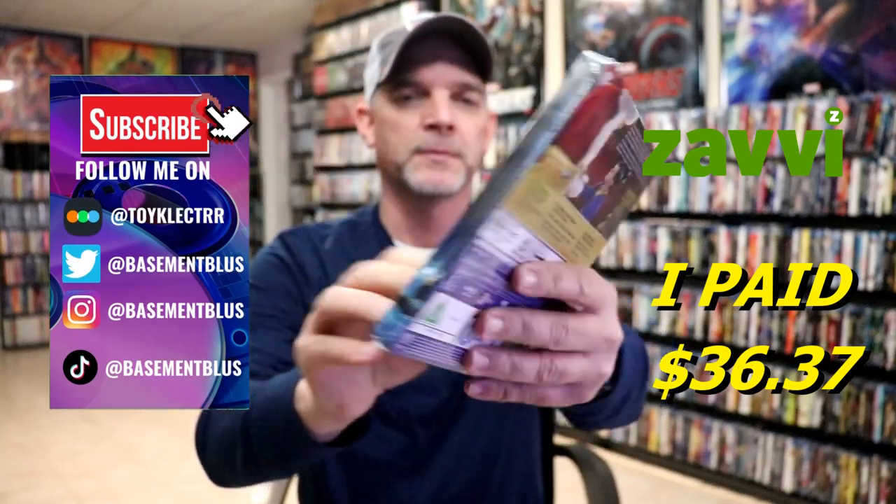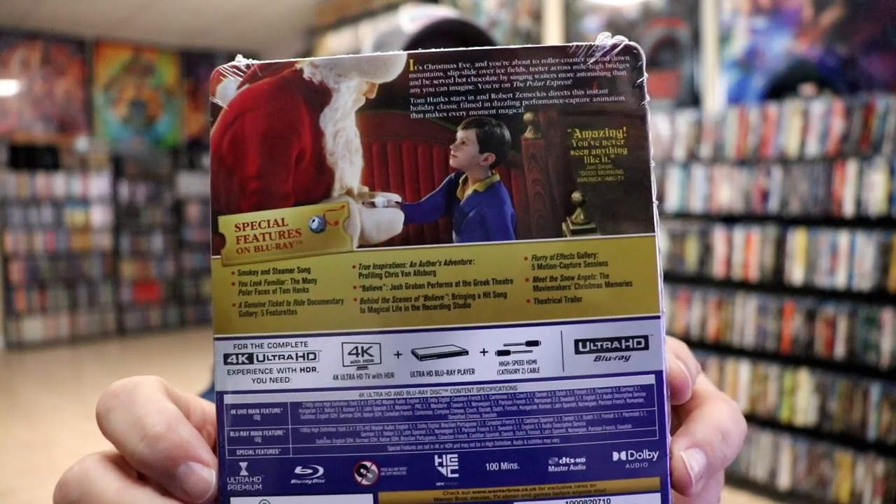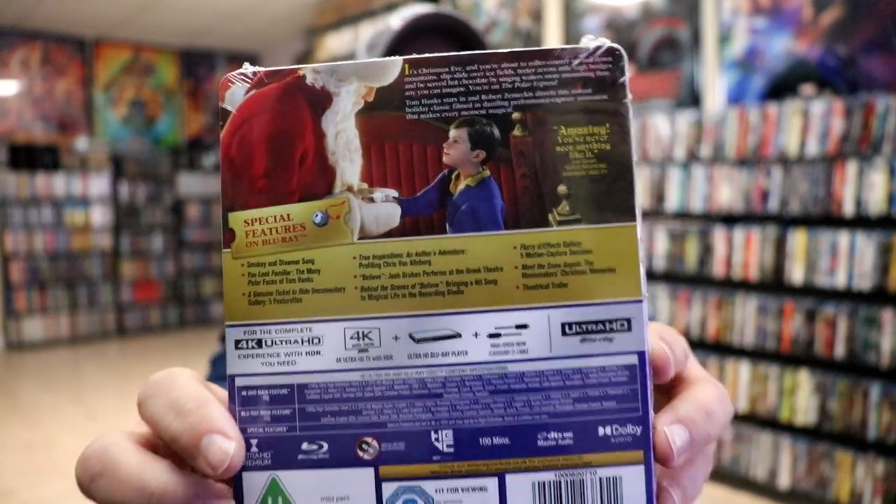Here's the front and here's the back. If you'd like to check out all of these special features you can go ahead and pause and do so. I'm going to go ahead and remove this from the wrapper and we can take a closer look at this steelbook. I've got the wrapper off and the J card removed.